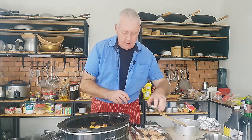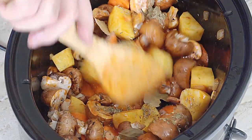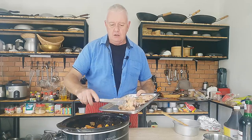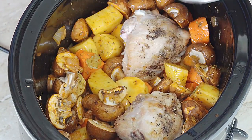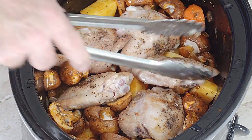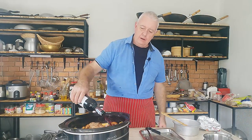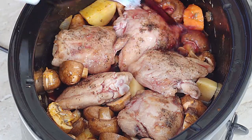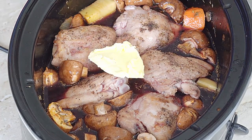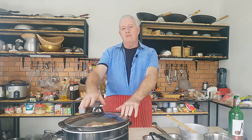In with our thyme, in with our bay leaves, give that a little mix in. In with our red wine — that's fantastic. In with our chicken thighs. And I always go in with some butter. And that is it — smells potent with that red wine. Lid on, and set that to cook for about six hours.